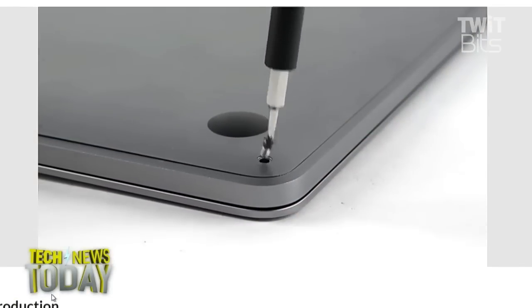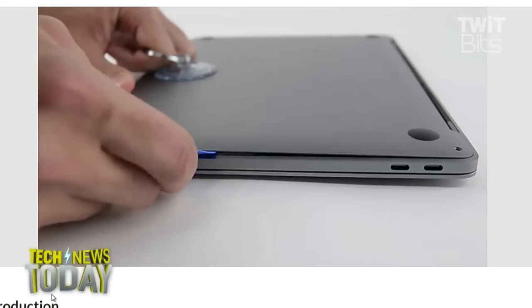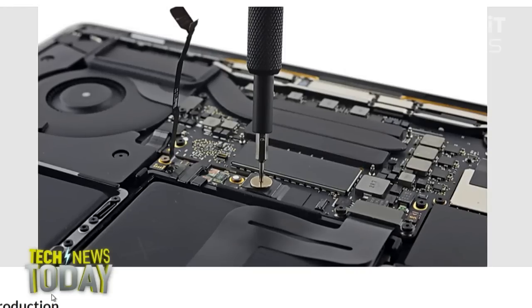It feels like a marriage between the previous MacBook Pro and the new MacBook — kind of like everybody expected a new laptop, and Apple just pulled some parts out, replaced them with new ones, put it out, and figured no one would know the difference, except for iFixit of course.